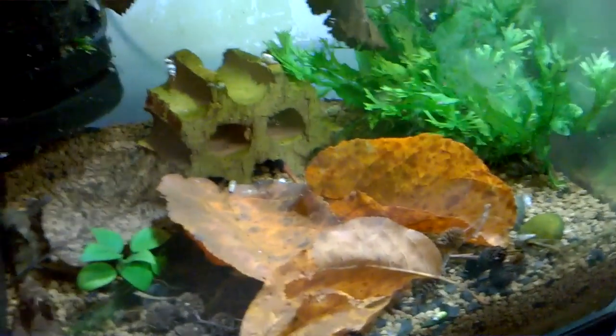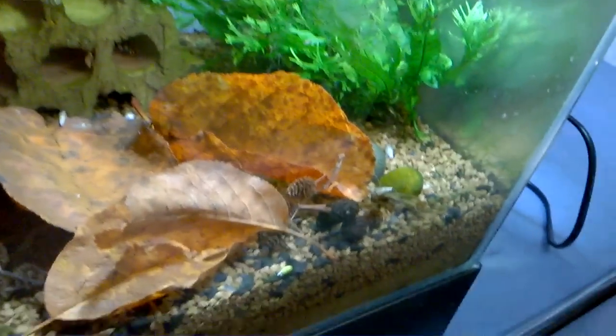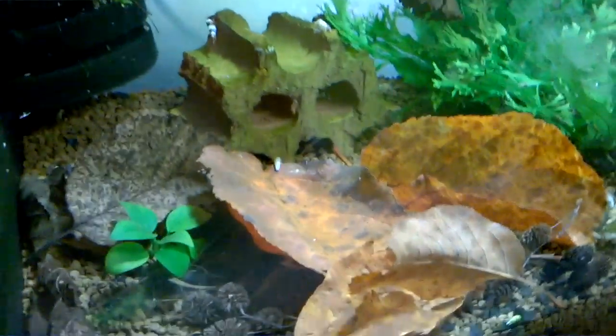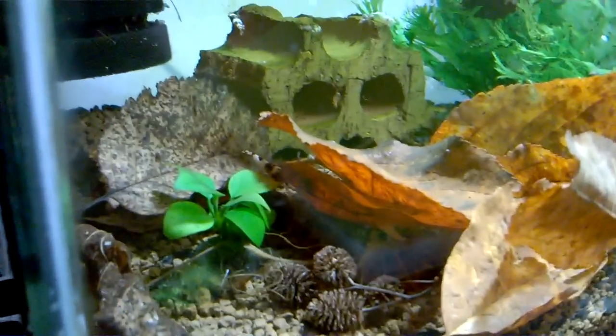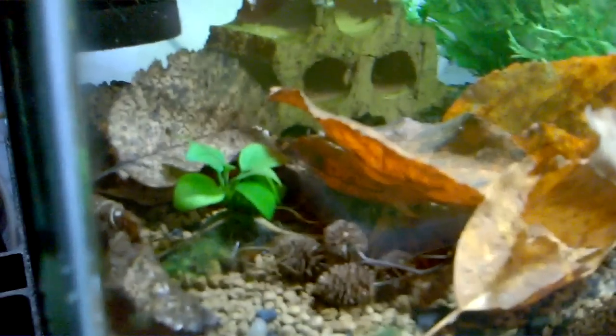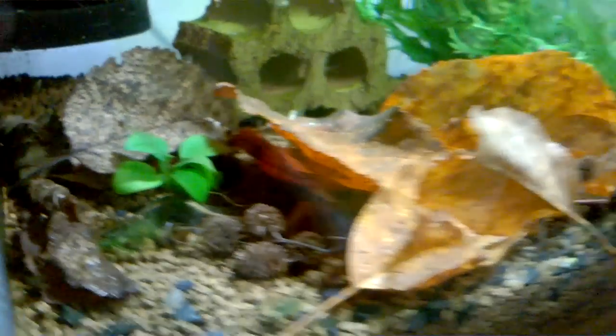This tank is looking a little bit bare because the shrimp have actually taken the food and they went under the leaves. You can probably see them under there — they're hiding. The tank looks okay.